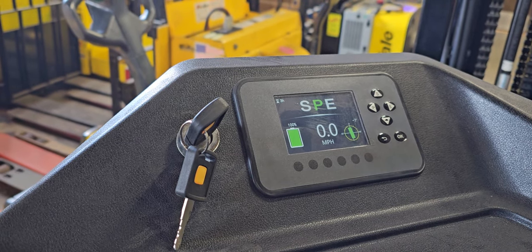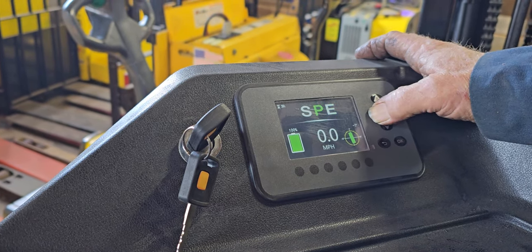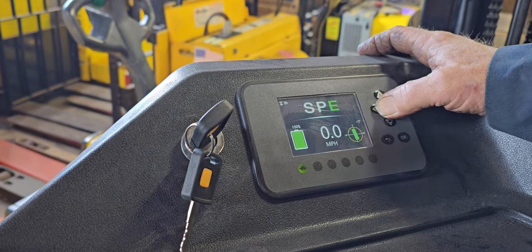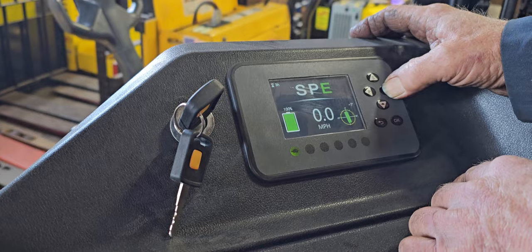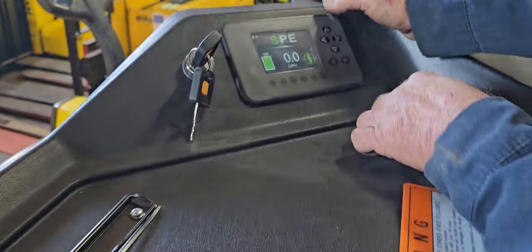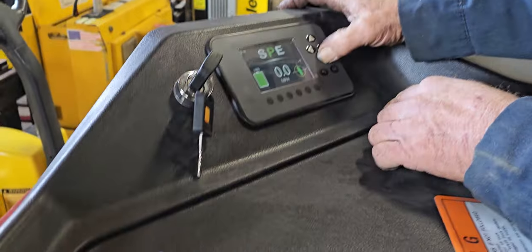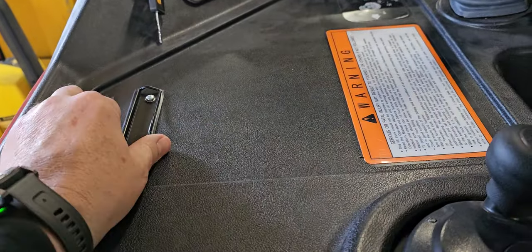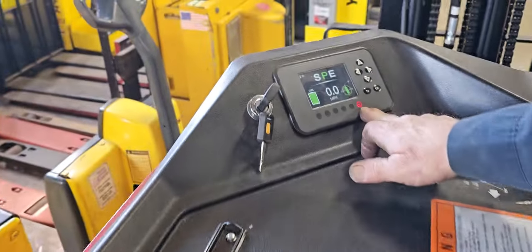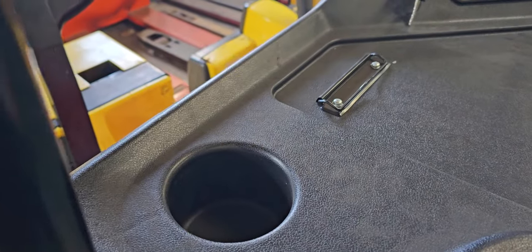You've got your SPE display — not entirely sure what that is, it shows different positions. And then you've got a turtle button; the E position activates your turtle button. You can also see when I step off the brake pedal, we've got a park brake light indicator — it automatically applies the brake. There's also a tough holder — Monster Energy Drink Holder right there.